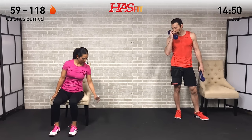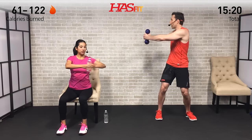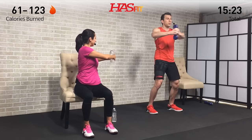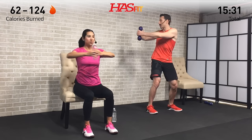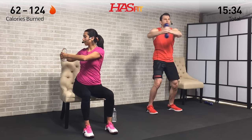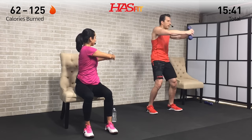We only need one weight for the next one — a standing or seated twist. Feet shoulder width apart, grab onto that one weight with both hands, interlocking your fingers. Arms are up until parallel to the ground. Slight bend in the knees, weight back in the hips, core nice and tight, good posture. We're going to twist side to side. The key is to keep that weight in line with the center of your chest — this ensures you're actually rotating at your core rather than just moving your arms back and forth.